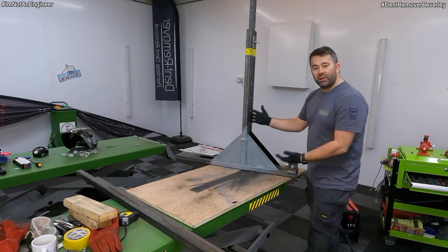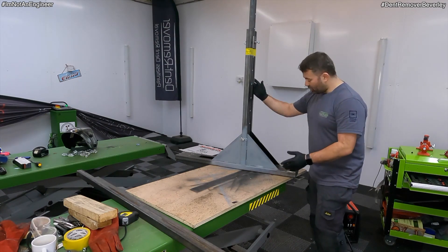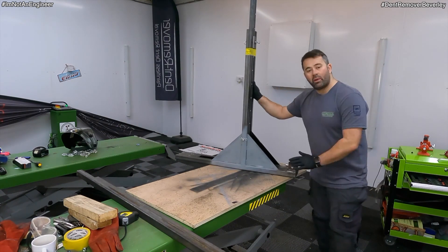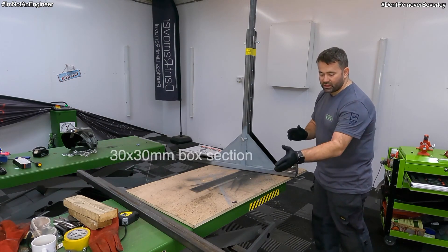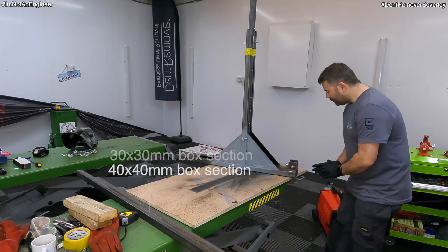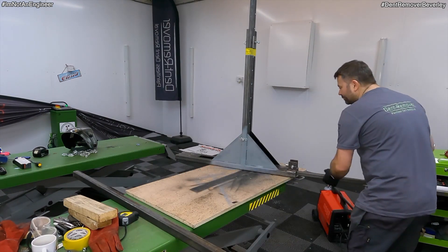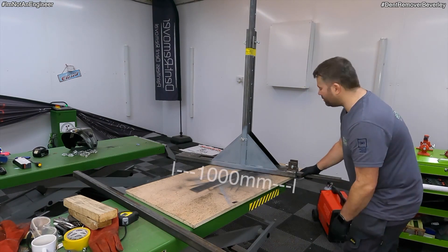Now that I've finished building the pulling tower, I need to make sure it won't cockle over when we're using it. At the moment it is quite unstable. So I'm going to get some more box section — I've got some 30mm and some 40mm box. I'm going to pop the 30mm through the centre. I need a metre's width.